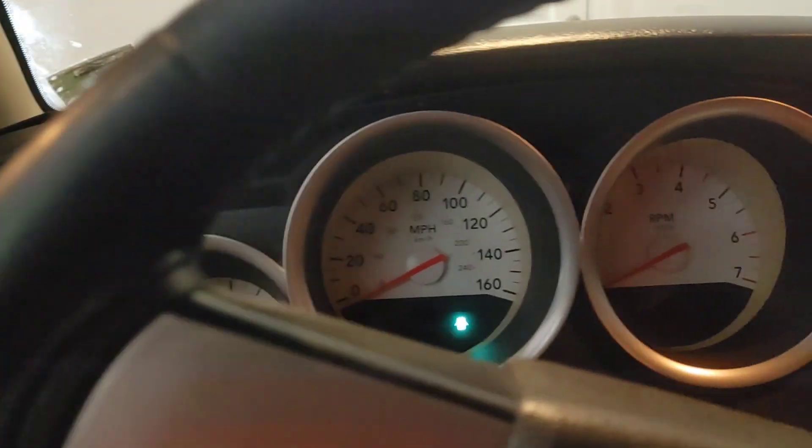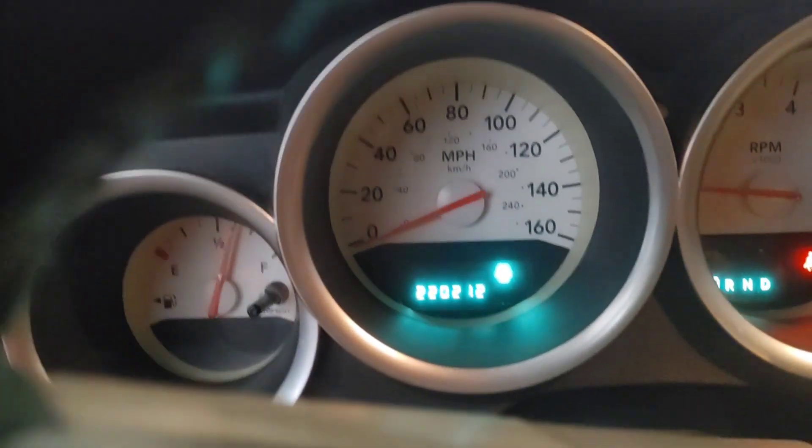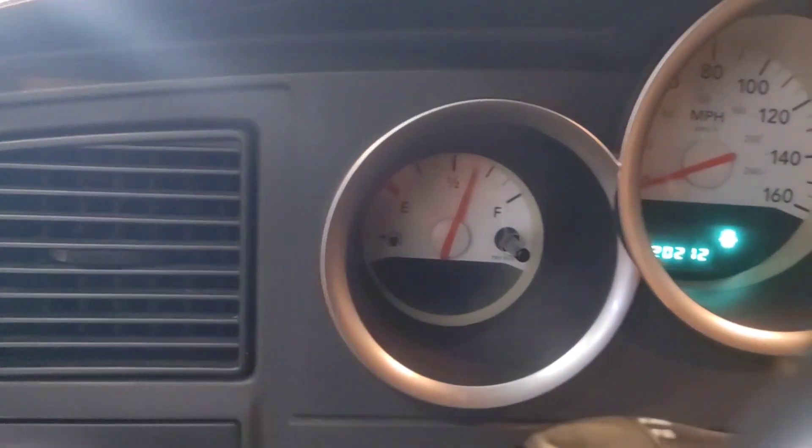I don't know if you guys can see, there's an Acura NSX over there to my left — that black car. Let's see if I can zoom in on it. But this is one of my all-time favorite cars, besides the Lambo.